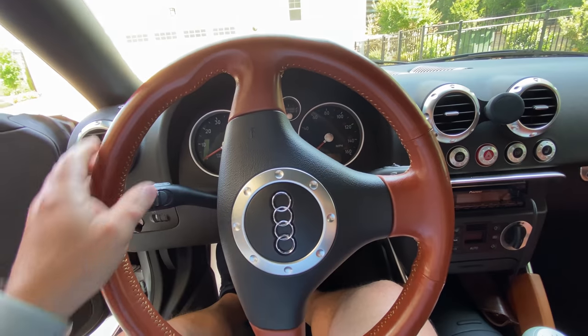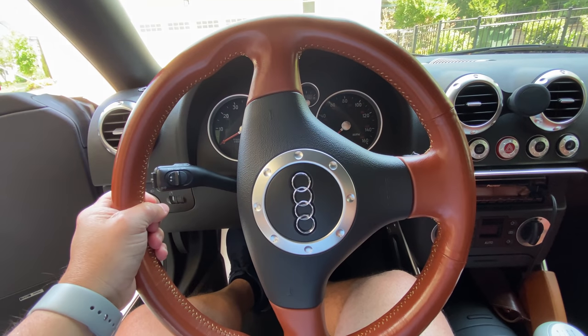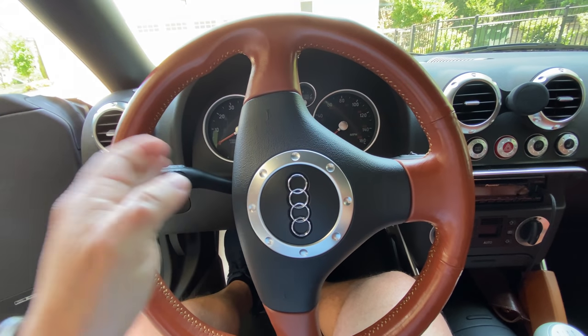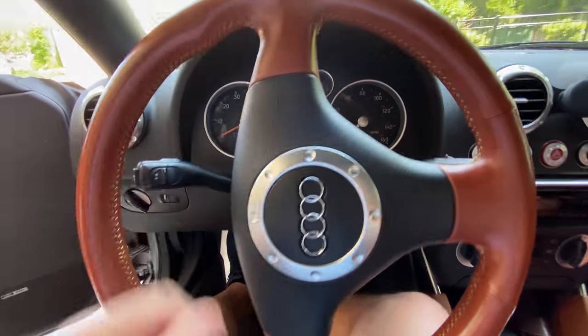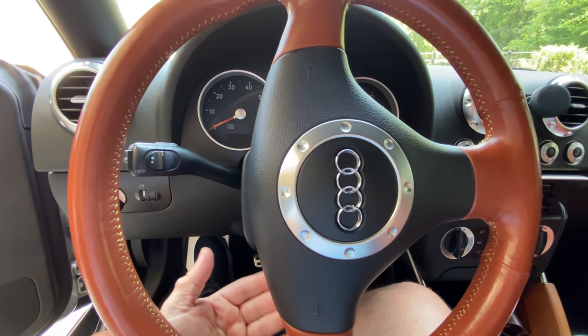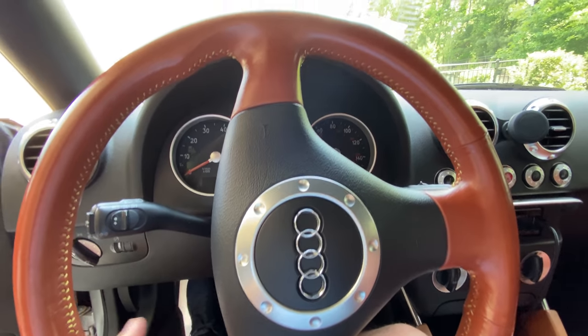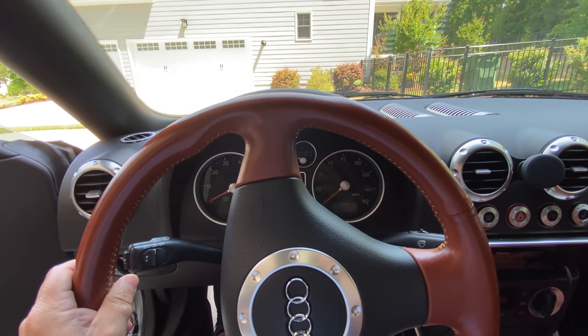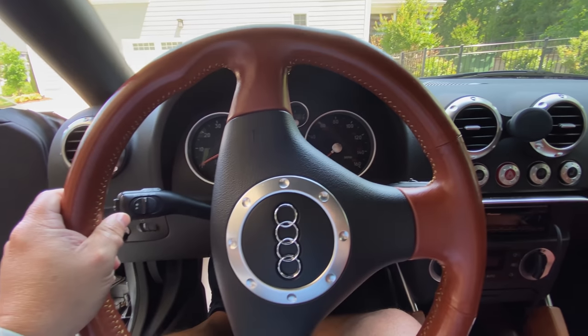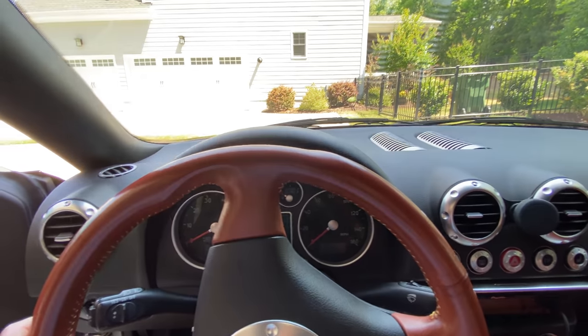So let's give it a try. The first thing you want to do is turn the steering wheel 90 degrees to the left so that you can access the screws that are right behind it. I'm going to try to get that on camera. The obvious next step is to disconnect the battery so that you don't get any issues with the airbag, so I'm going to proceed to do that now.